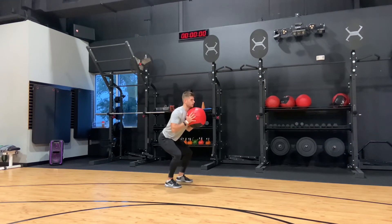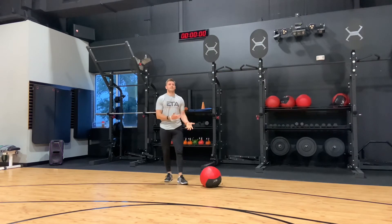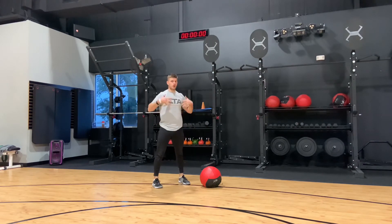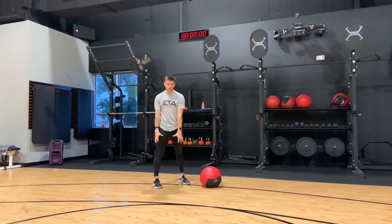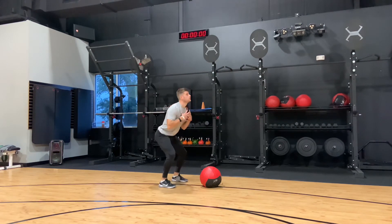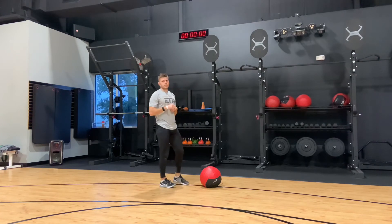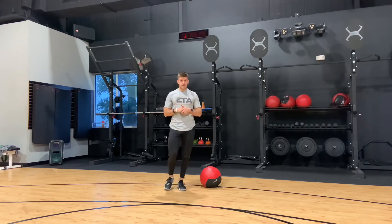We're here, we're down, we're loaded, and we drive up as high as we can. The big thing about this exercise in relation to the golf swing is we're trying to produce force into the ground with the legs, send it through the trunk, up to the arms. We're loading up, pushing into the ground with the legs, producing as much force as we can, transferring that up the upper body and out through the ball as high as we can.